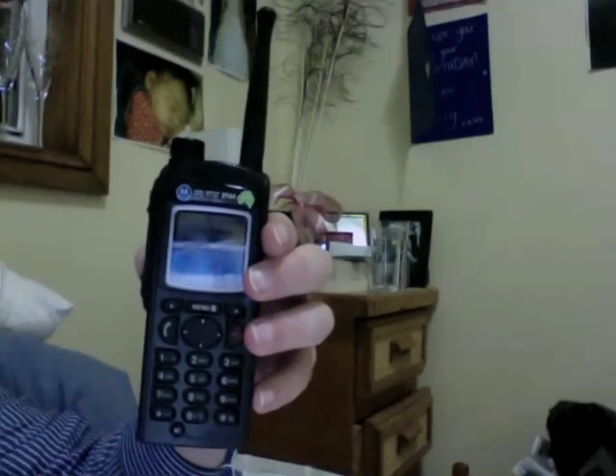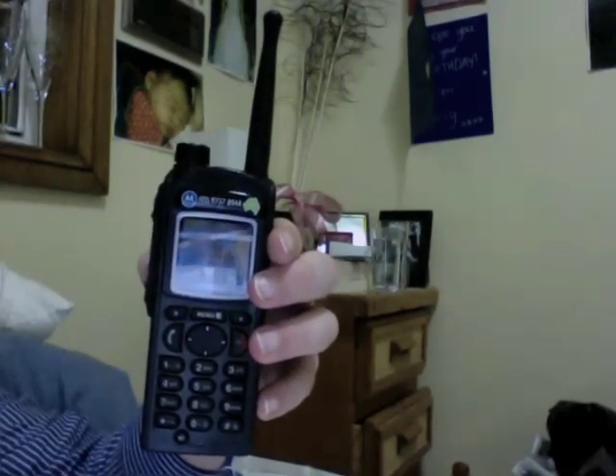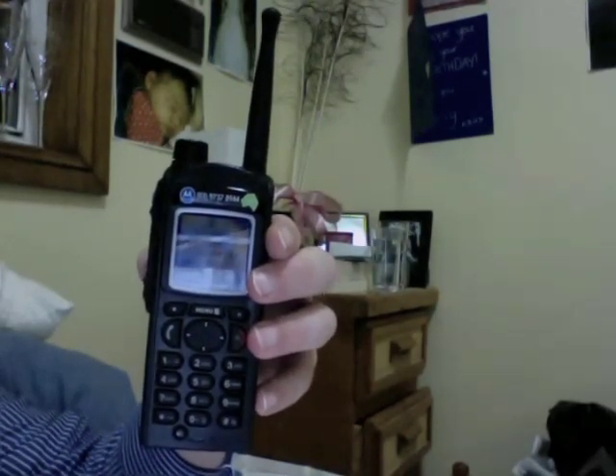Hey YouTube. I just thought I'd share with you my last couple of days of experience with the Motorola MTH850. We've been using these radios for the past couple of days and I just want to share some of my opinions with you.